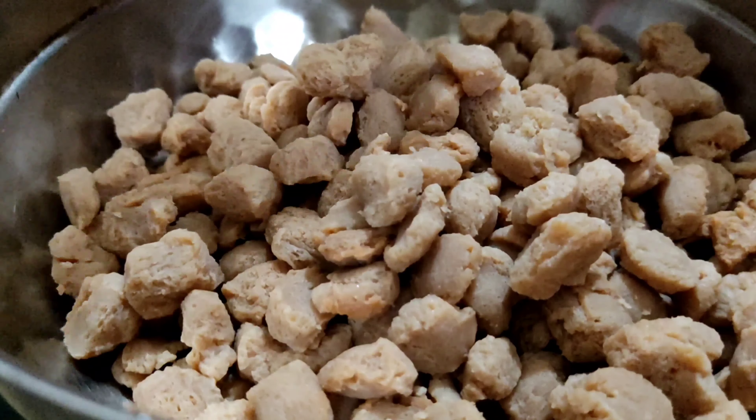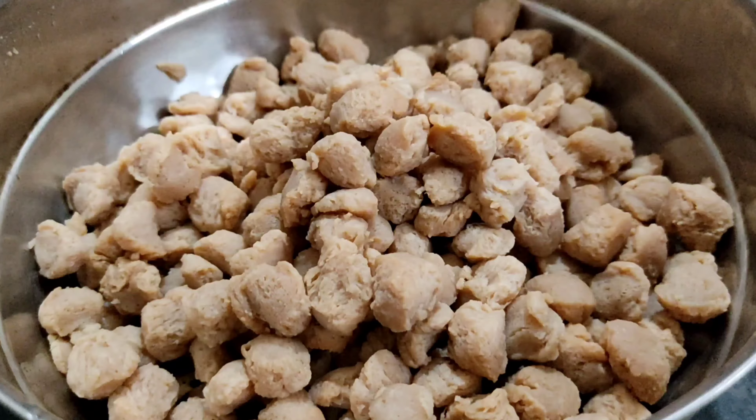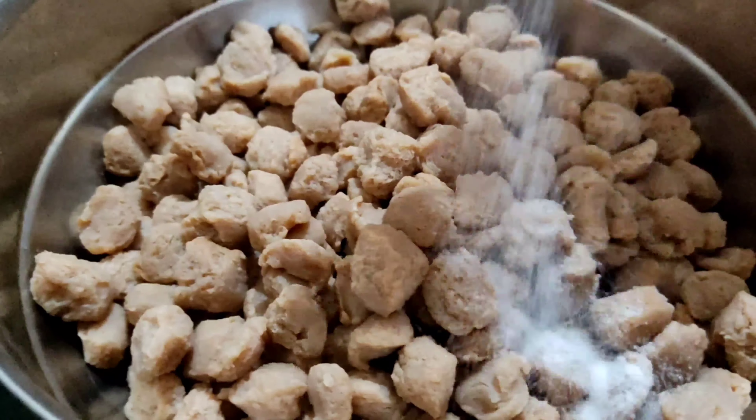Boil it for 3 to 4 minutes. After 4 minutes soya bean is boiled. Drain the water. Remove the spices.